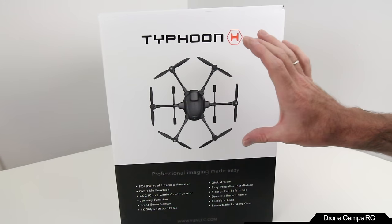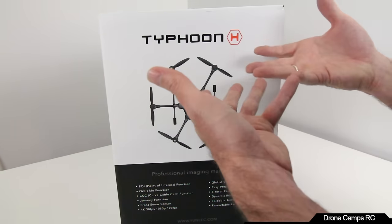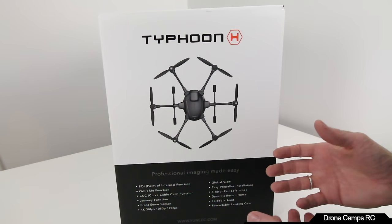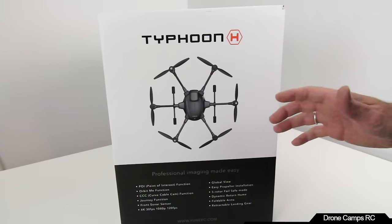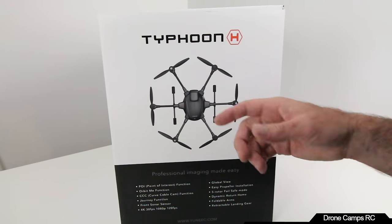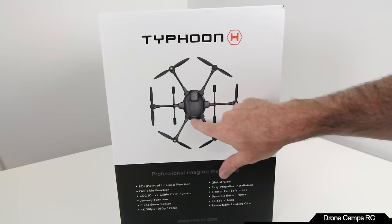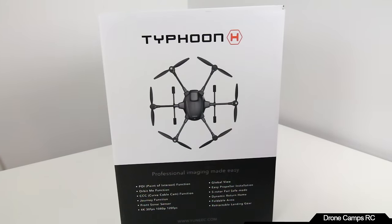The nicest thing about this is that it folds down without needing to be powered on. There are locks on all the hubs and the arms come down. The Inspire 1 has to be on to get into travel mode, but with the Typhoon H, after landing I can turn everything off and use my fingers to pop the arms and fold them down. Very convenient.